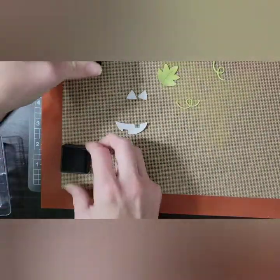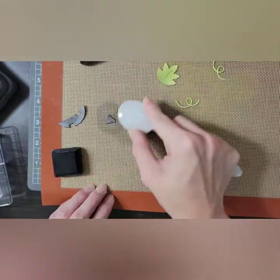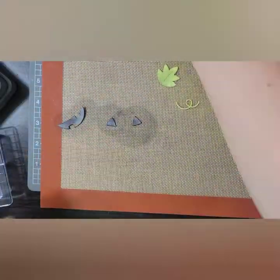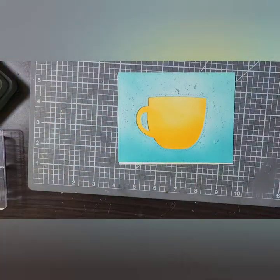From that same die set, I have the little jack-o-lantern face, and I'm just taking my black soot distress ink and inking up the little pieces. I could have die cut this from black card stock, but I don't usually have a lot of black card stock, so ink it was.